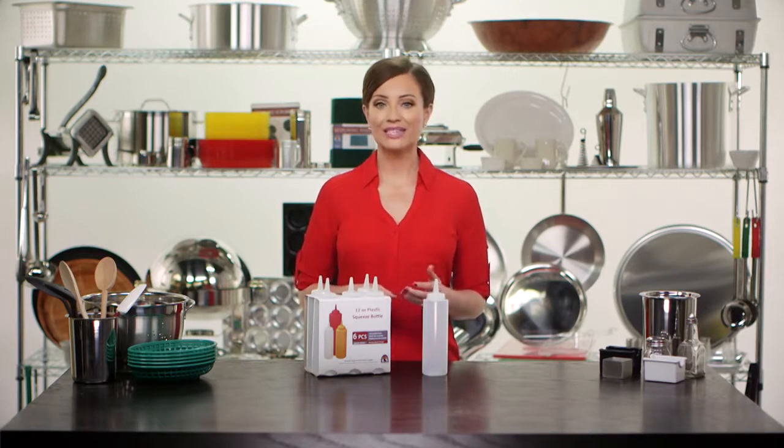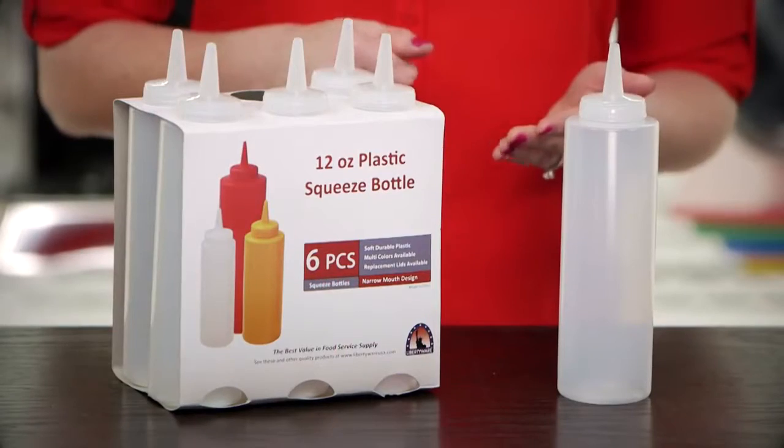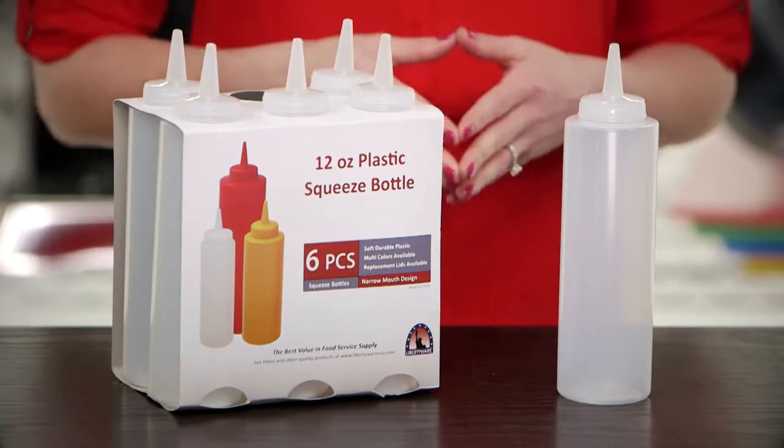The wide-mouth version comes in 8, 12, 16, 24, and 32 ounce capacities, while the narrow-mouth version comes in 8, 12, and 24 ounce.